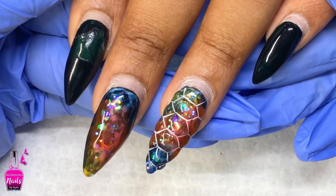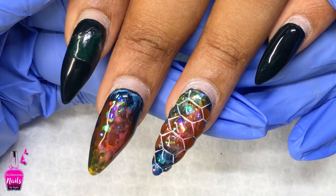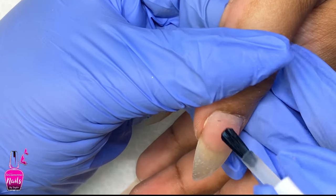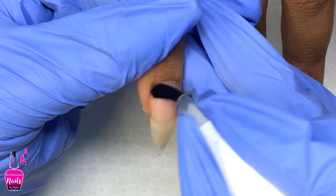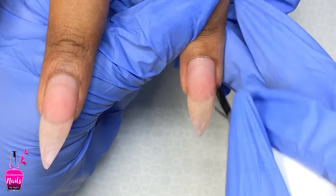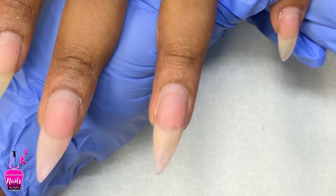Hi lovelies, welcome back to another watch me work video. Today we will be doing an acrylic infill. I did go ahead and remove the old design, I did prep her nails, and now you see me here applying my dehydrator. I do one coat of my dehydrator and two coats of my primer, as I always do.